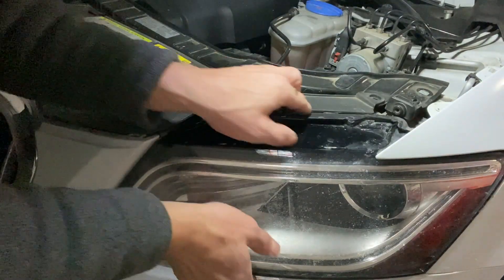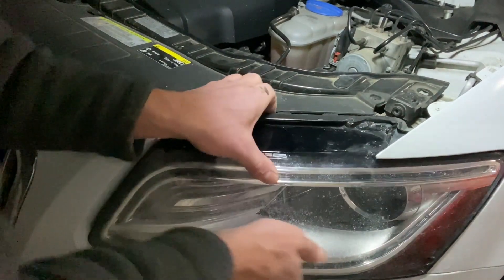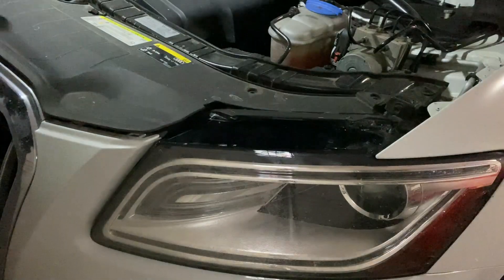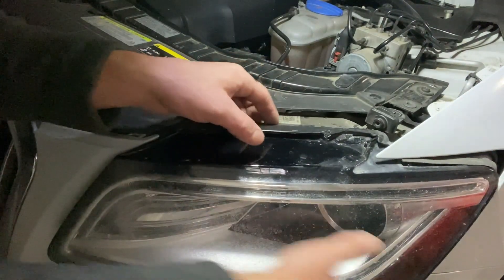Now you should be able to slide the entire module. Wiggle it a little bit, and there we go - you can slide the entire module out.